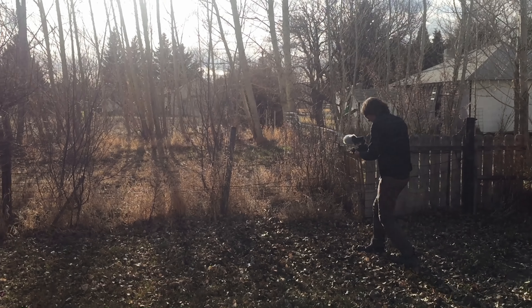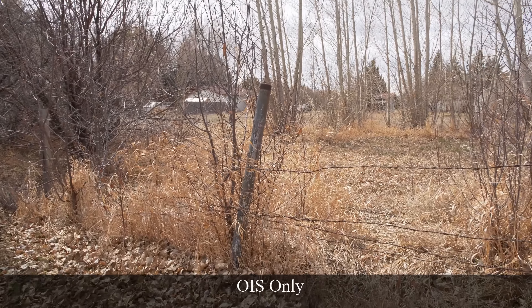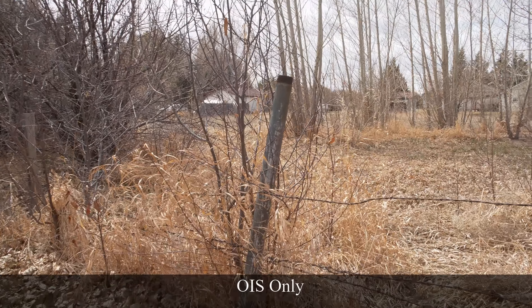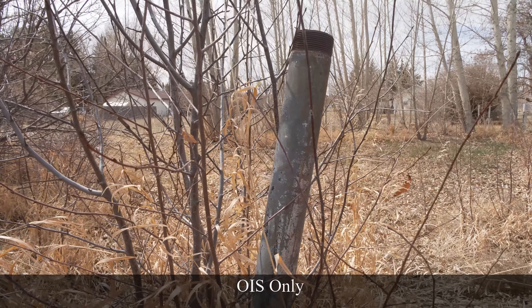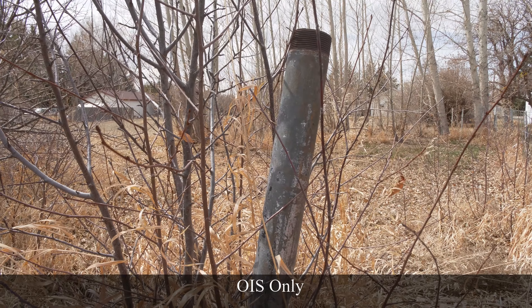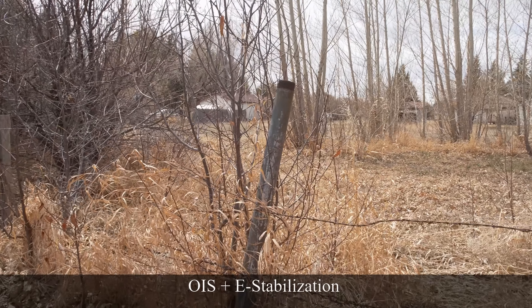Now for the walking test. I'm going to walk a short distance and then do a slight orbit on the subject. Let's try it with the e-stabilizer plus OIS.